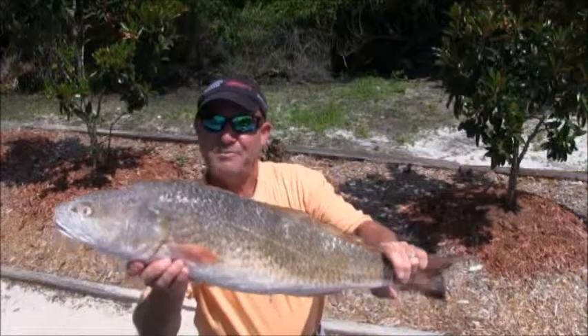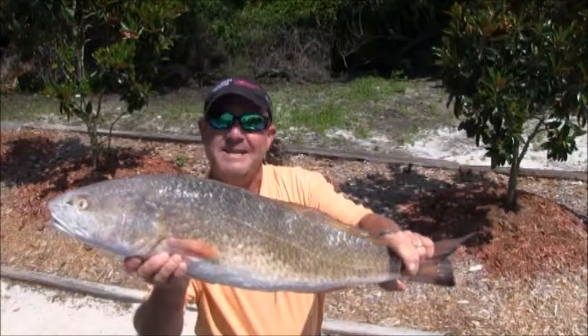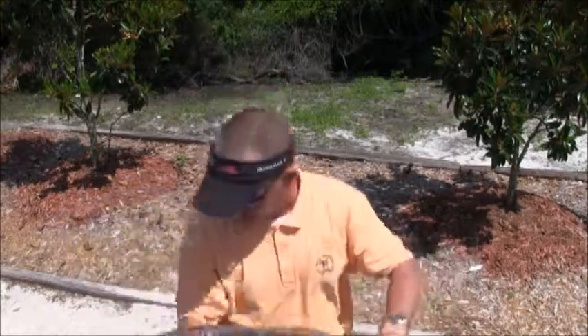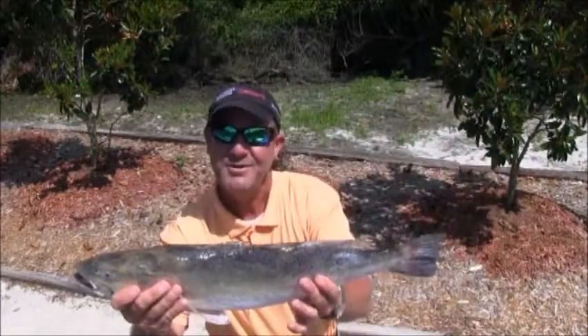Nice redfish — that fish probably goes about eight to ten pounds. And we do have our lonesome speckled trout fish.